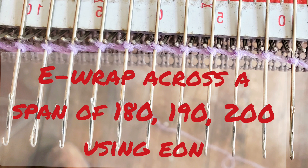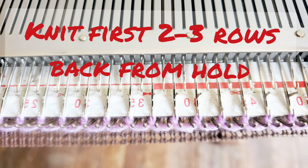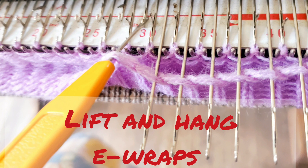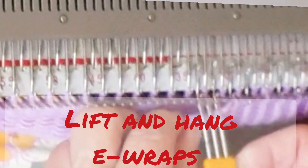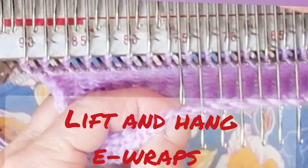Work across a span of either 180, 190, or 200 needles for the small, medium, and large versions of the pattern. To start out, bring forward every other needle and e-wrap. Usually I e-wrap with my needles all the way forward, so set the carriage to knit back from hold and knit one row. Then bring those needles back out and let it knit the second and possibly even the third row from hold to avoid dropped stitches. For these hem rows, knit 20 of them on every other needle at main stitch size. Now lift the e-wrap and hang each e-wrap on one of the in-between needles that has previously been unused, so we get to our real target number of stitches of either 180, 190, or 200.